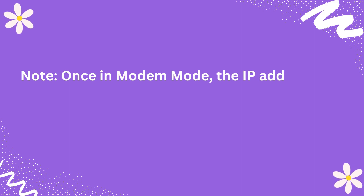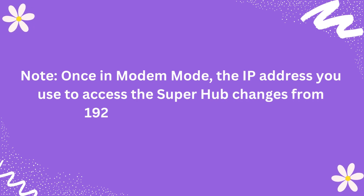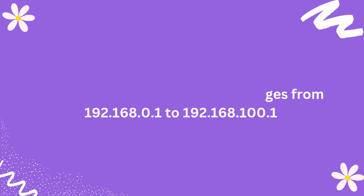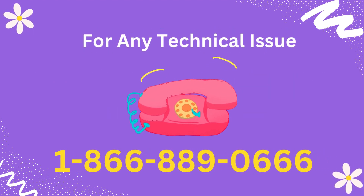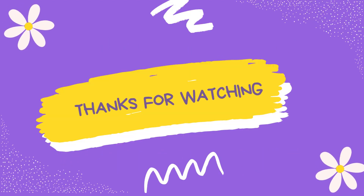Note: once in modem mode, the IP address you use to access the Superhub changes from 192.168.0.1 to 192.168.100.1. Thanks for watching.